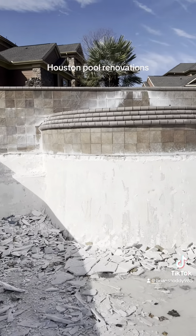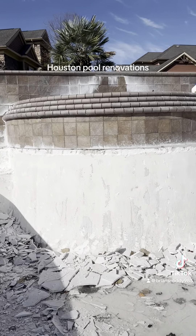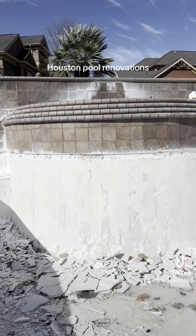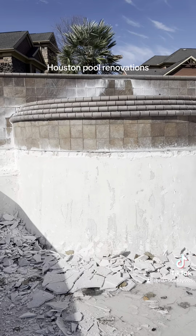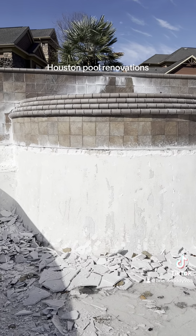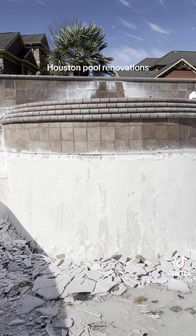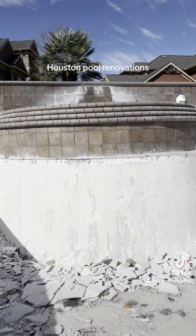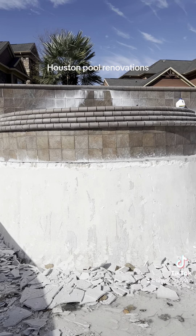We're taking all the plaster. You can even tell on this wall here — it almost looks like you put fresh paint on it and then just washed it off, and the original is showing through. That's the original plaster right there you're seeing. You can see that a couple pieces of bond coat are still stuck to it, but for the most part, 95% of it is completely washed off and gone.